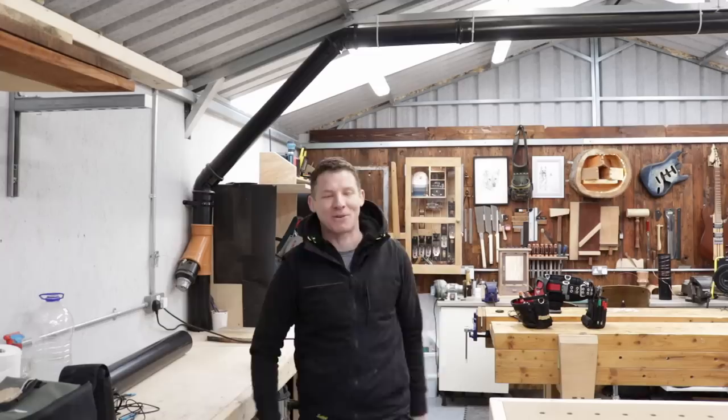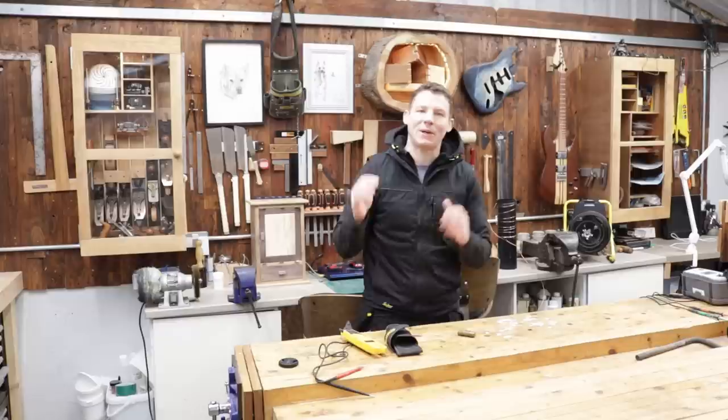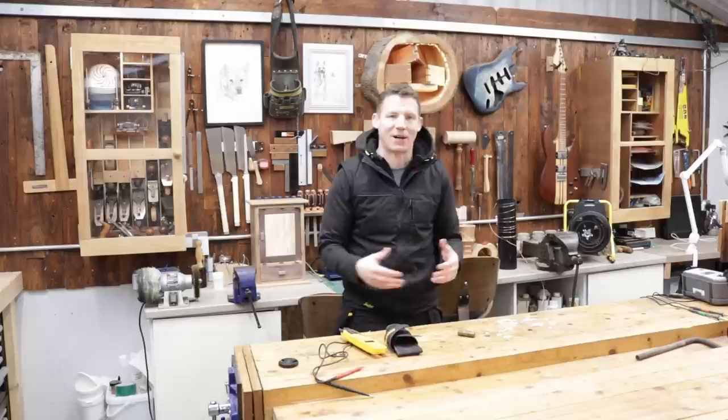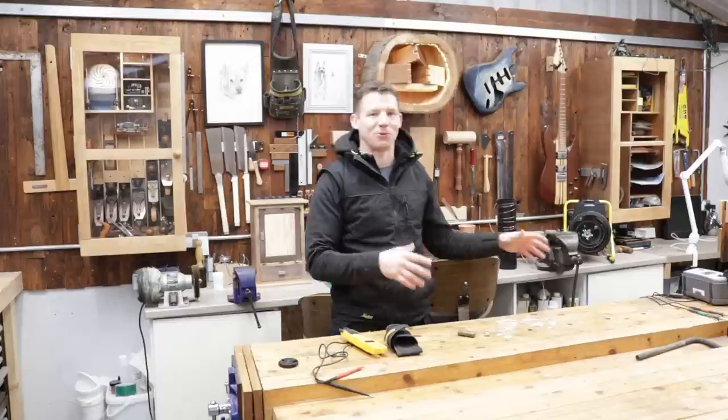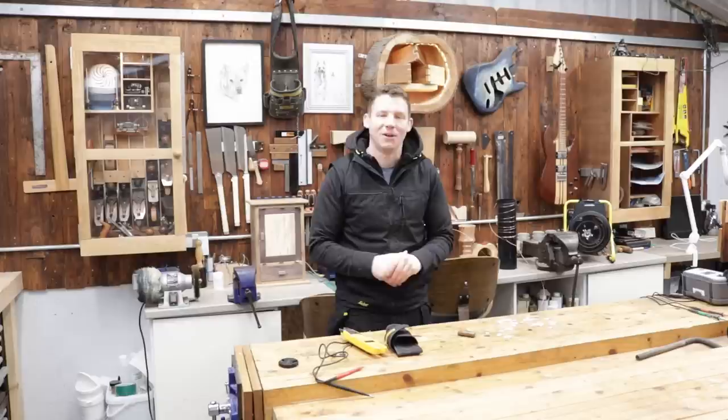Grounding or earthing a PVC dust extraction system — it's time to stop the nonsense. Welcome back to the workshop. In this video I want to address earthing or grounding a PVC dust extraction system for static. We're going to delve into it, do a few experiments, and use some electrical test equipment to get a few points across and dispel some of the nonsense that's out there.